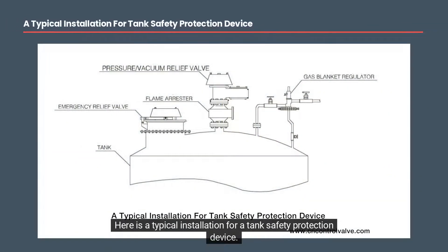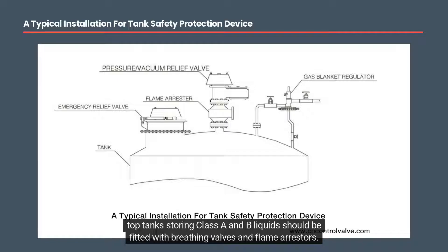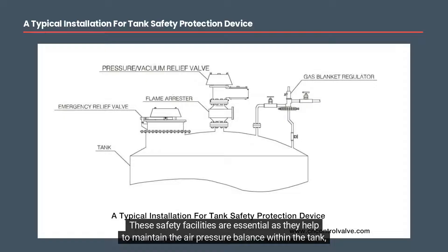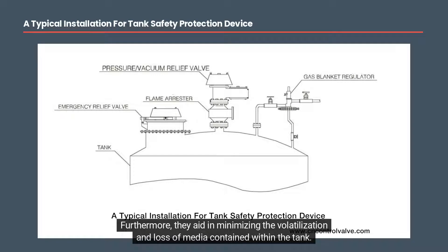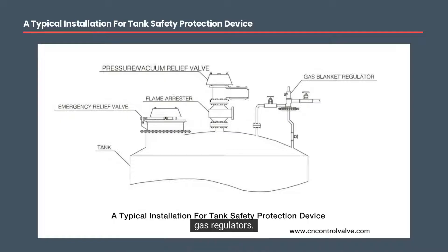Here is a typical installation for a tank safety protection device. The National Standard for Petrochemical Enterprise Design Fire Code, GB 50160-92, mandates that fixed top tanks storing class A and B liquids should be fitted with breathing valves and flame arrestors. These safety facilities are essential as they help to maintain the air pressure balance within the tank, safeguarding it from damage caused by overpressure or vacuum. Furthermore, they aid in minimizing the volatilization and loss of media contained within the tank. Most tanks are installed with breathing valves, emergency relief valves, or emergency relief manholes, and gas regulators.